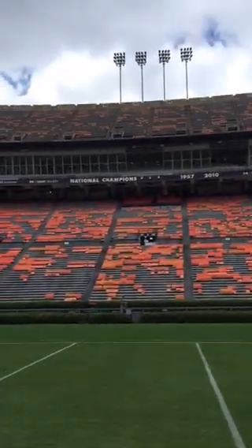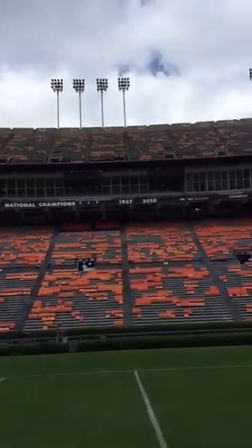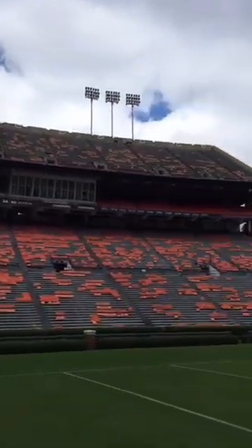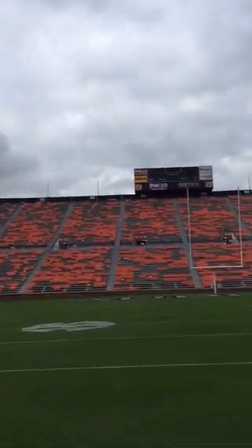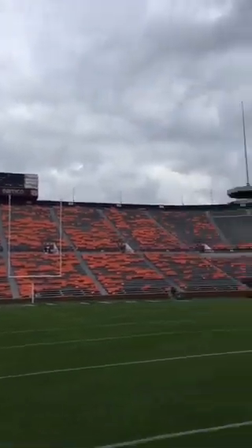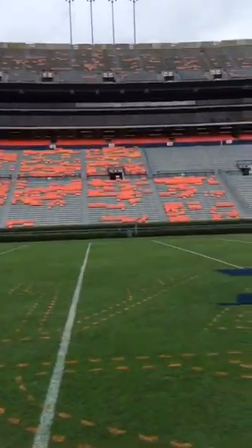Good morning from Jordan-Hare Stadium on a blustery fall Wednesday. Auburn and Ole Miss this weekend — a big SEC matchup. They're actually striping the stadium this Saturday, and before they stripe the stadium, they have to stripe the field. No one knows how to do that better than the university's athletic turfgrass manager, Eric Klypas.